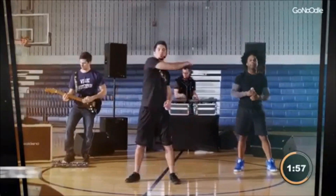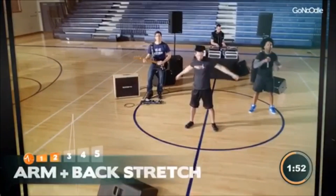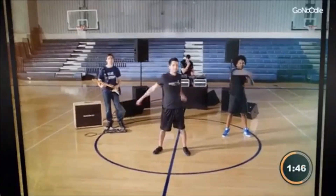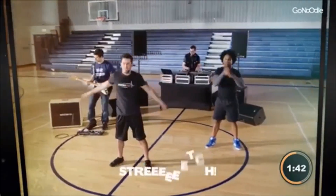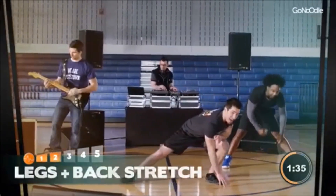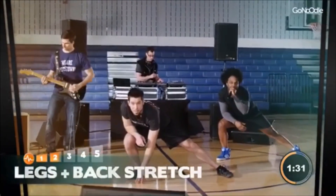We're going to cross our arms over our body. Feel the stretch in your back. Feel the stretch. Stretch it out. To the right. Now we're going to go down to the center and stretch our legs. Over to the side. The other side.